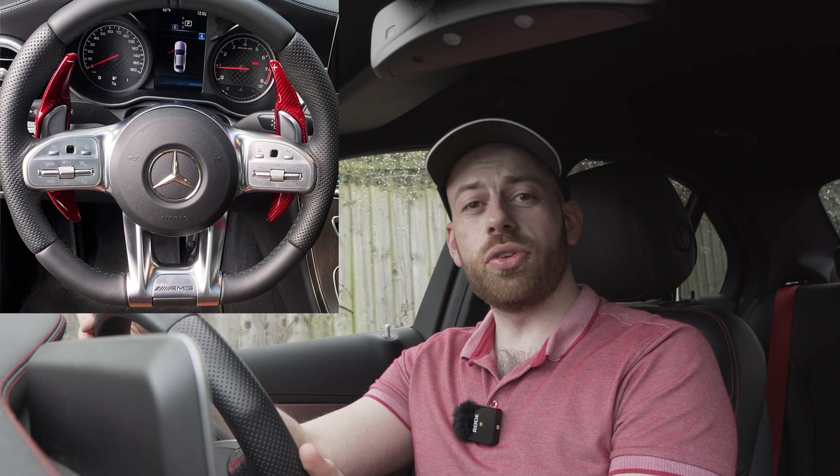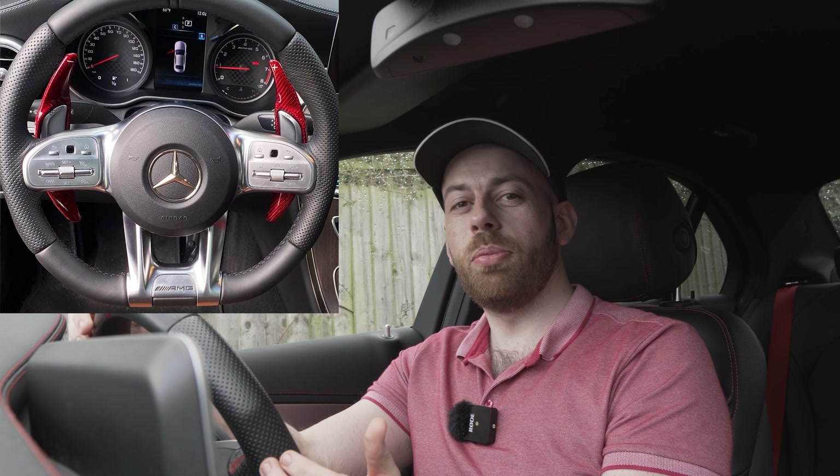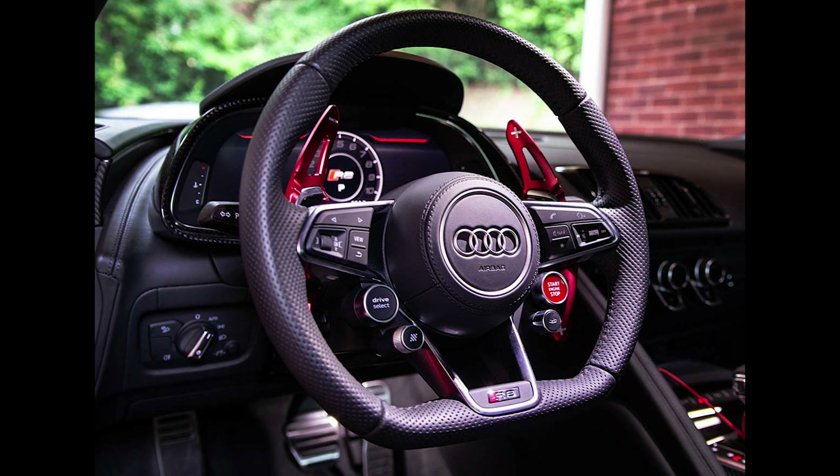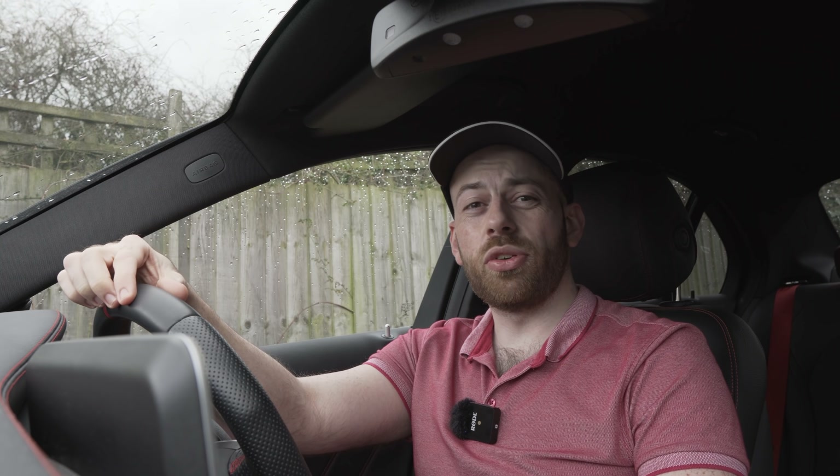Here's an example of paddle shifter extensions. Audi, for example, always has small paddle shifters even in their S or RS models. Let's take a look at the difference between an Audi with and without the extensions — here's before and here's after. A great thing about paddle shifter extensions is they're so simple and easy to install. They usually come pre-fitted with a self-adhesive, so all you do is peel the back off and stick them on your existing paddles, and there you have it — larger paddle shifters.